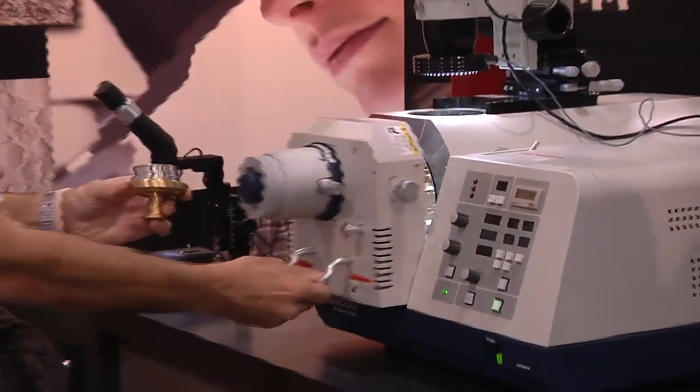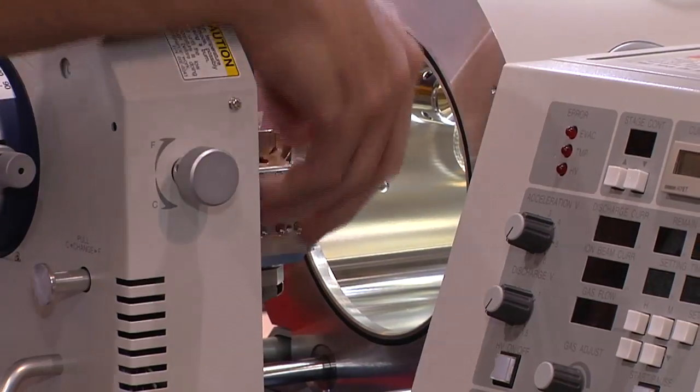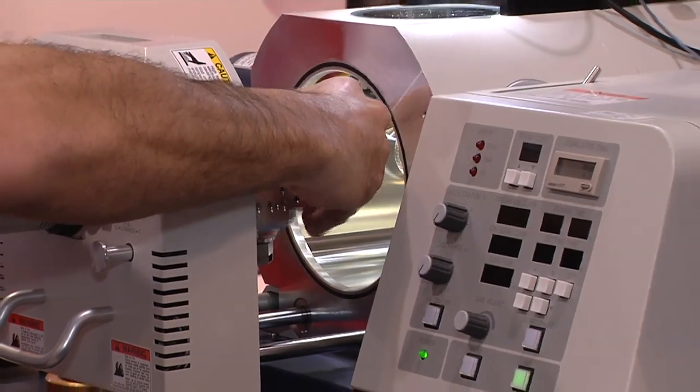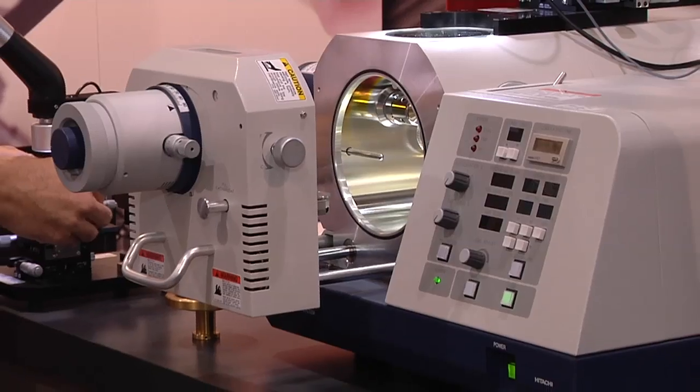We can quickly load that into our Hitachi IM4000. When it comes to flat milling, there are several different tilting angles that we can produce, whether or not you want to prepare a very smooth, fine and flat surface, or a relief effect.